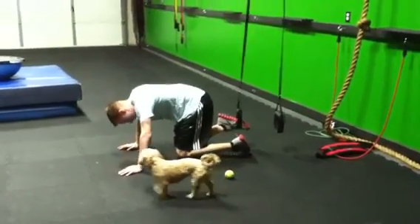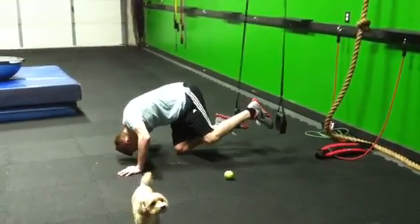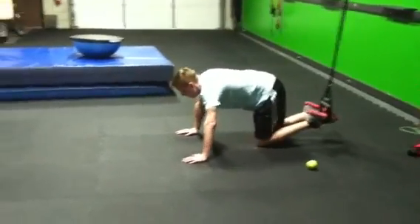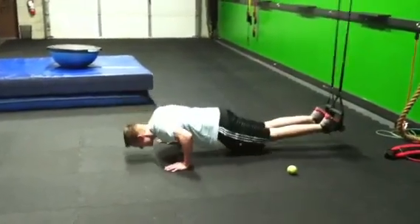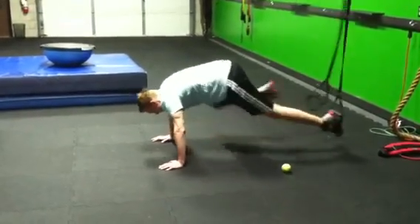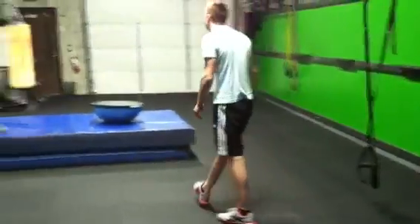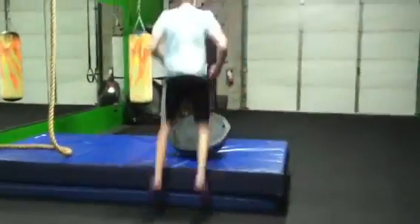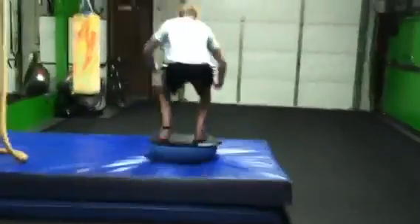Scarlett's getting in on the action too. There you go, get that foot in there. Point the toe. Smooth. Good job Max. Come on, go way up — way up, drive those knees in. Good job. Now hops onto the BOSU. One, two.